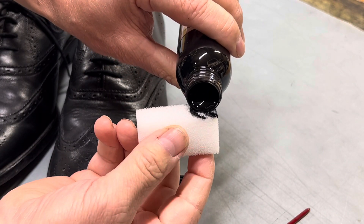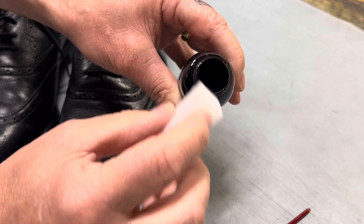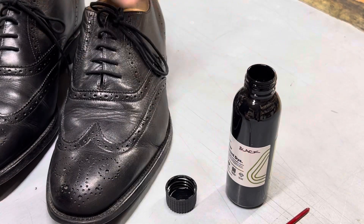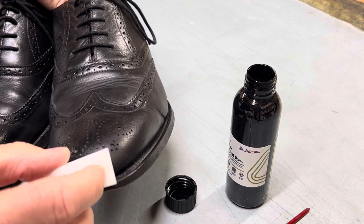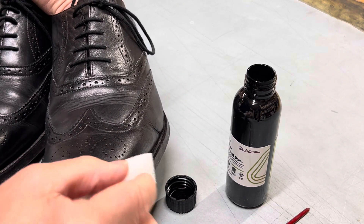Get some black colourant on your sponge — you don't want excessive amounts. Then very simply dab that in to the front of the shoe to build the colour up.